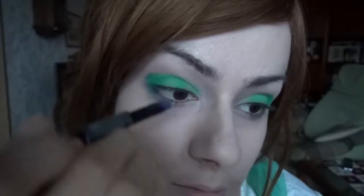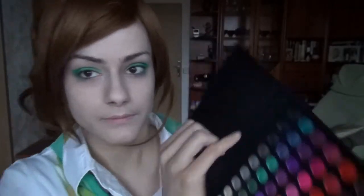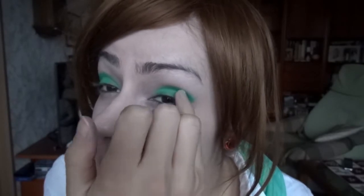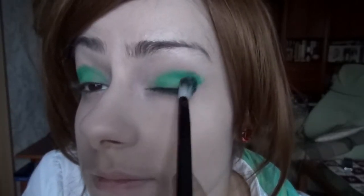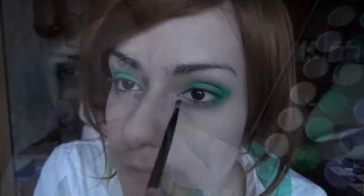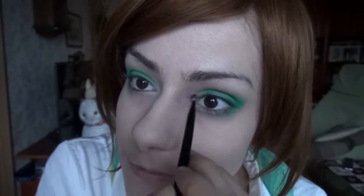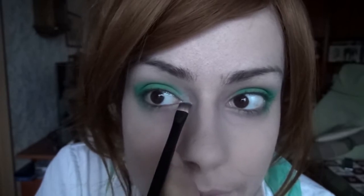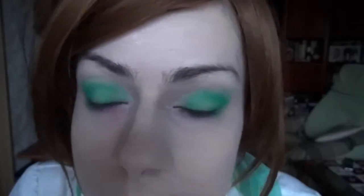I'm applying the same sparkly dark green color on the outer third of my lower eyelid. Finally, I'm dipping the outer corner of my eyes with a dark turquoise. Don't forget to blend. Next, apply a white eyeshadow on the corner of your eye and in the inner third of your lower eyelid, and apply a shade of pink on your lower eyelid below your iris.